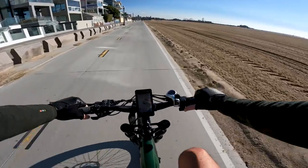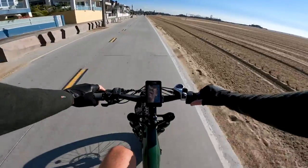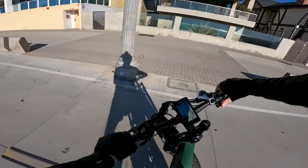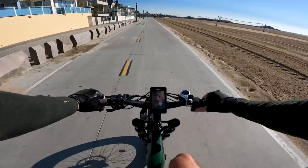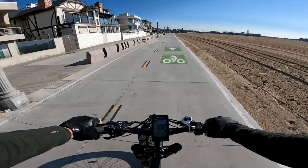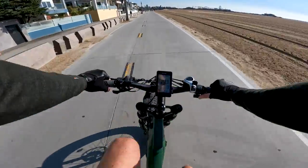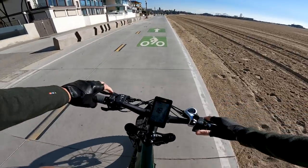Going to do the brake test here — bring it up to 20 miles an hour and then give it a grab of the levers. Right about 20, stop. Brakes are decent. Not the strongest brakes — they might not be entirely bedded in completely. Give them another try. Right around 20, stop. Yeah, pretty good brakes really. We'll do an acceleration up to 20 under full throttle and pedaling and then a brake test as well. Pretty darn good brakes.